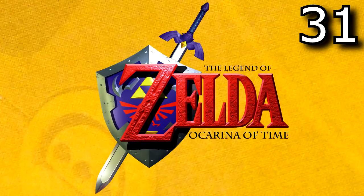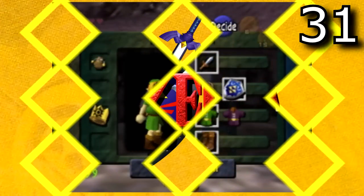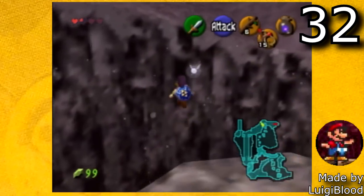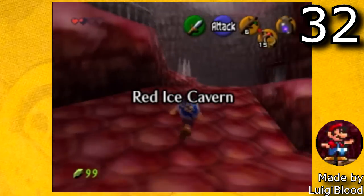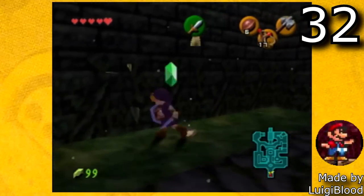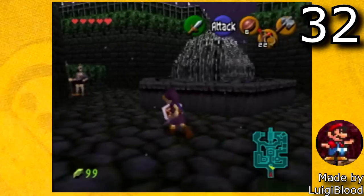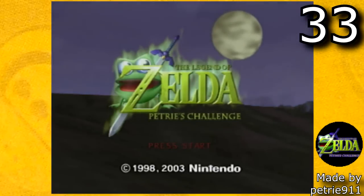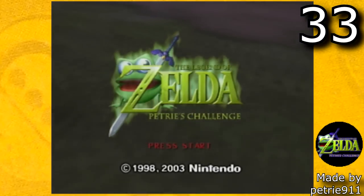The next game we're going to be looking at is The Legend of Zelda Ocarina of Time. The first hack is The Legend of Zelda Dawn and Dusk by LuigiBlood. This is a wonderful ROM hack of Ocarina of Time which is pretty faithful to the original. It really looks like it could have been made by Nintendo, and it's a really good challenge if you've beaten Ocarina of Time and Majora's Mask. There is also Legend of Zelda Petrie's Challenge, which is a fun dungeon challenge made by Petrie911.